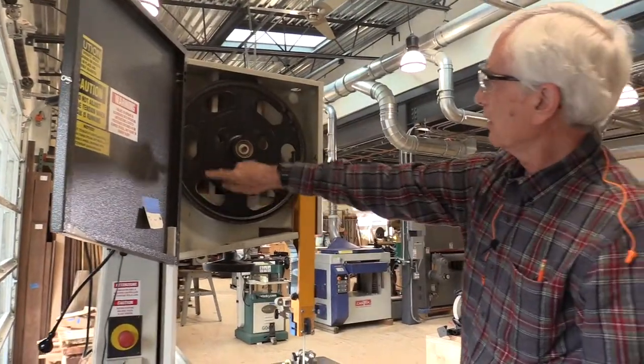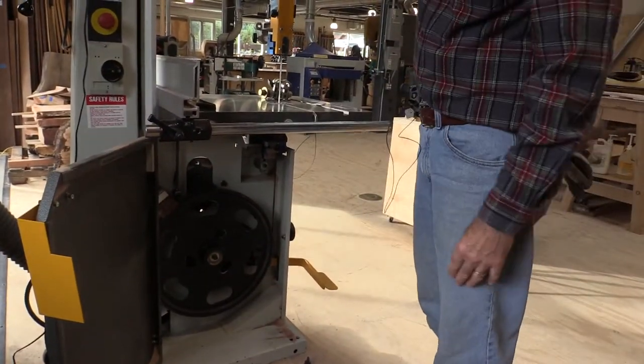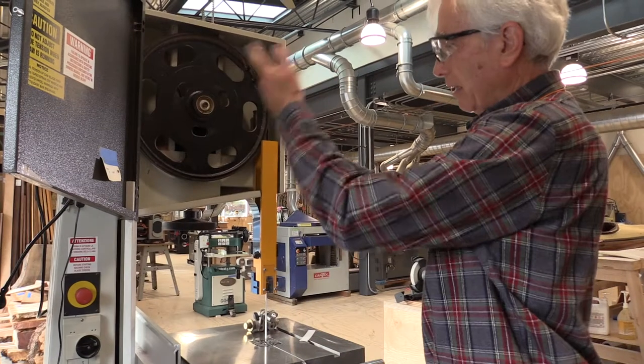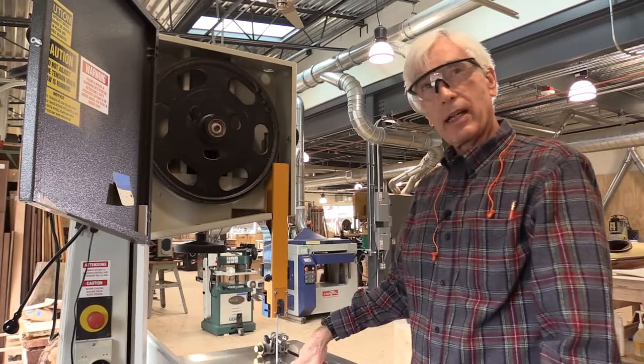You can see the two wheels — one upper, one lower. The lower is the driven wheel, connected by a belt to the motor. The blade is a continuous piece of steel that moves all the way through, so when we turn the motor on the whole system rotates such that the blade is continuously passed through your work, down through a slot in the table.